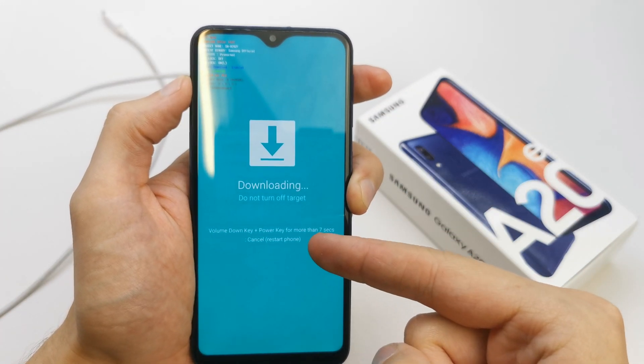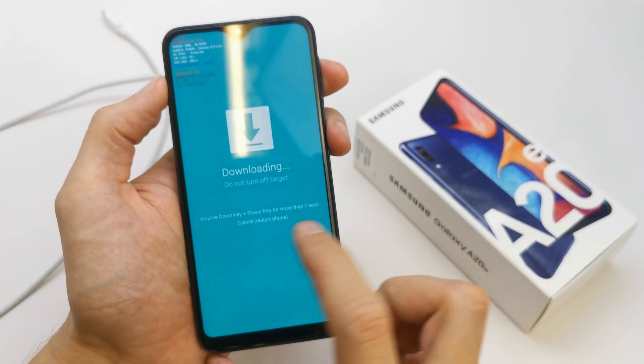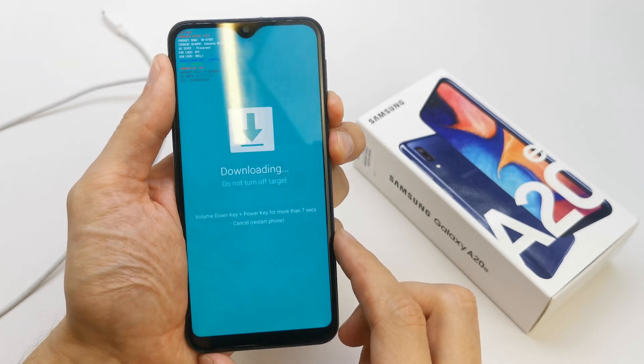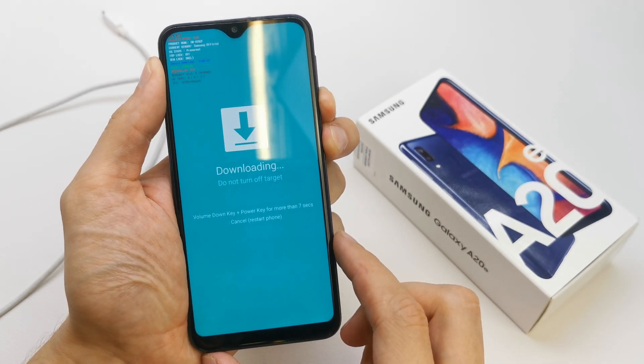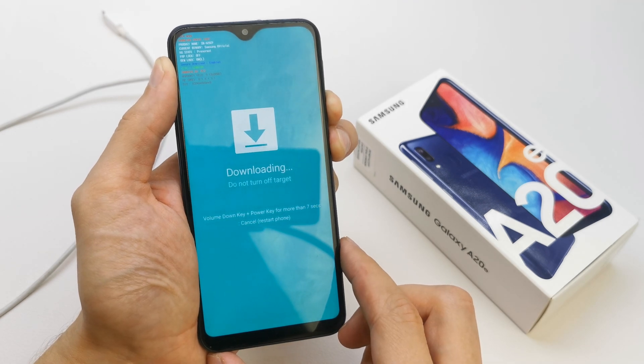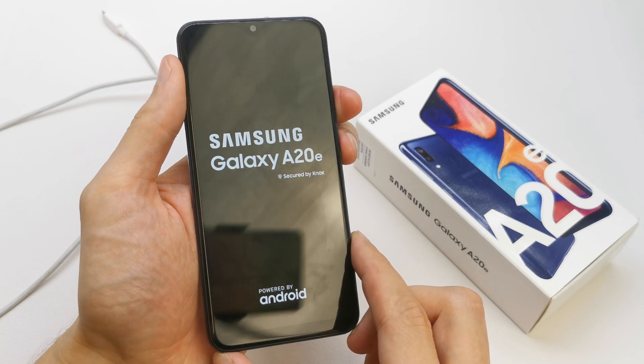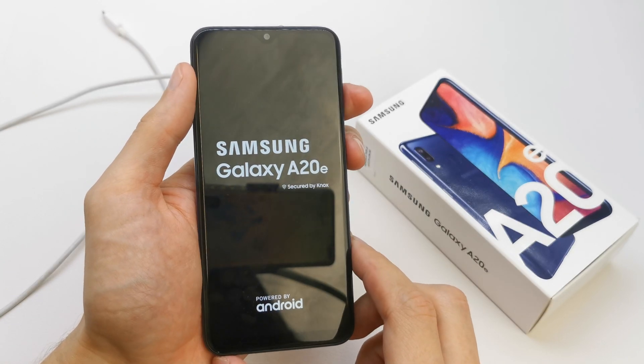To exit the download menu, unplug your USB cable and press volume down and the power button together. Keep pressing for about 7 seconds, and you will leave the download mode. The phone will then start with the new firmware.